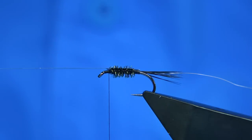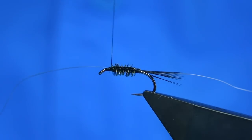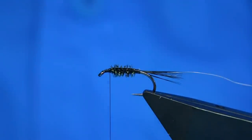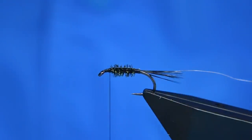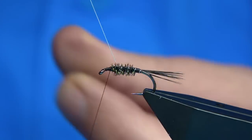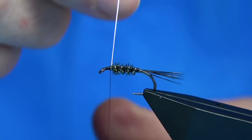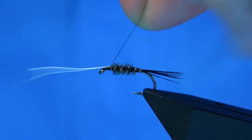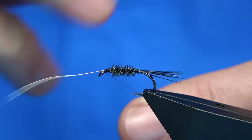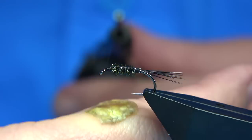We can then bring our back over — so bring the anti-static bag over the back. Catch this on, we want three or four turns, then trim away. Now what's going to hold the anti-static on is the wire. Do a straight turn at the back — one, two, three, four, five turns up. Follow it up with your thread on the last turn, bend it 90 degrees which will lock it in. Just take your thread to the eye, then bend and break away the wire.